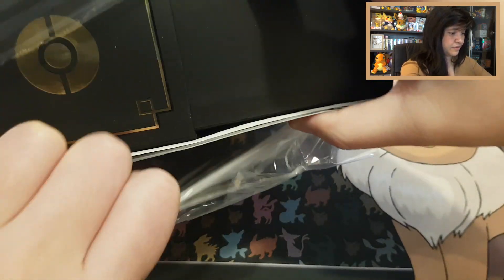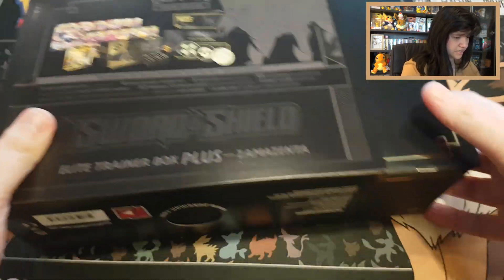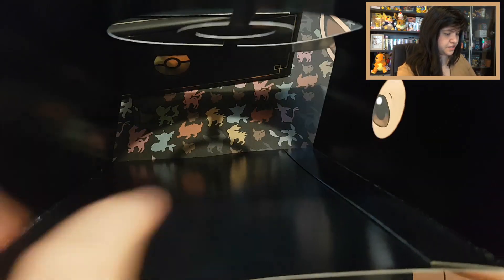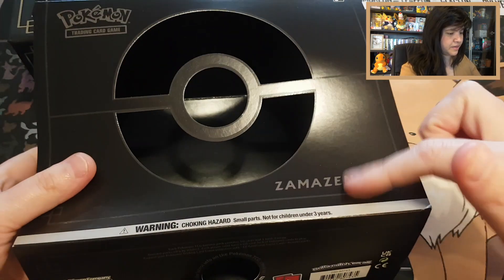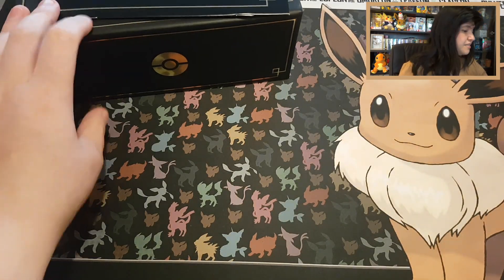Normal Elite Trainer boxes come with 8, special Elite Trainer boxes come with 10, and this one comes with 12. From what I understand, it was from the Sword and Shield era until Vivid Voltage. Let's open up the box and see what's inside. Normally these boxes are not that heavy, but I'm wondering how heavy the metal coins will be.